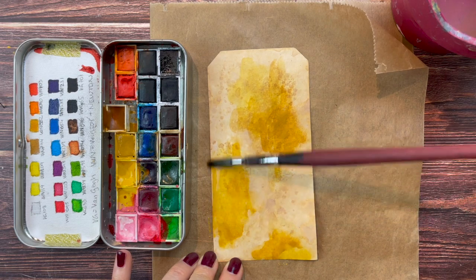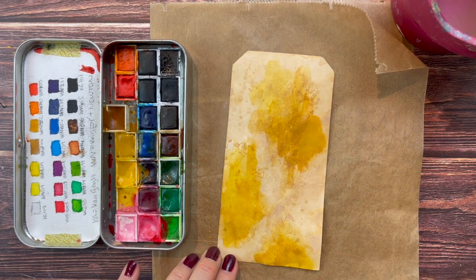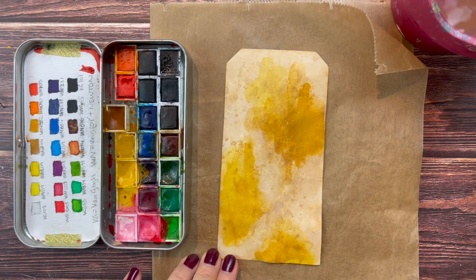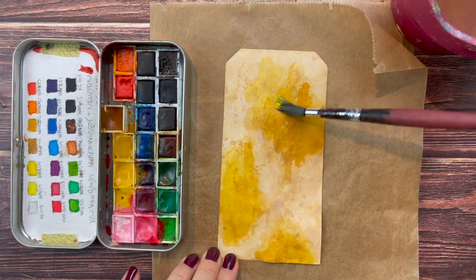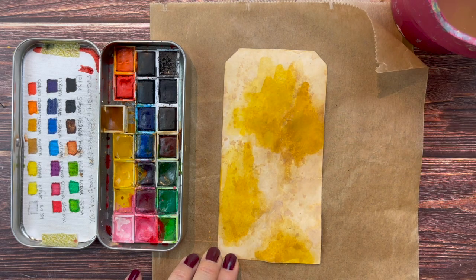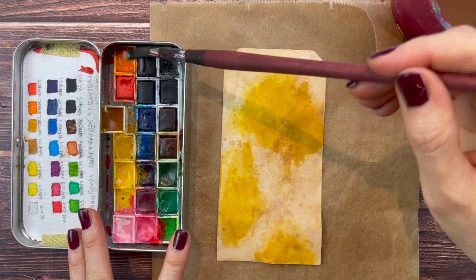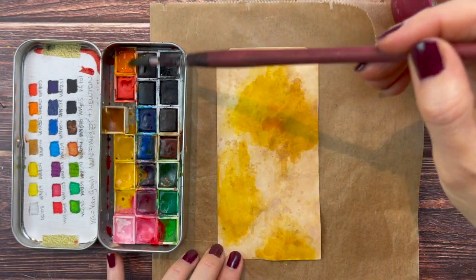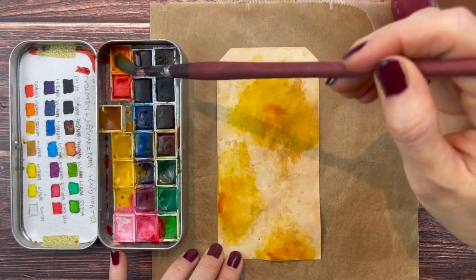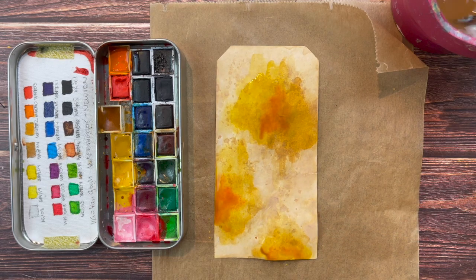Trying to blend it out a little bit. As usual with my projects, I haven't tried this before - I'm just turning on the camera while experimenting with you, because I want to show you that you can do no wrong. Just have fun and play around; you will learn whether it works out or not by doing it. I want to keep it a bit wet because I want to add some orange that will blend in - just a touch - letting it blend with the yellow and the beige.